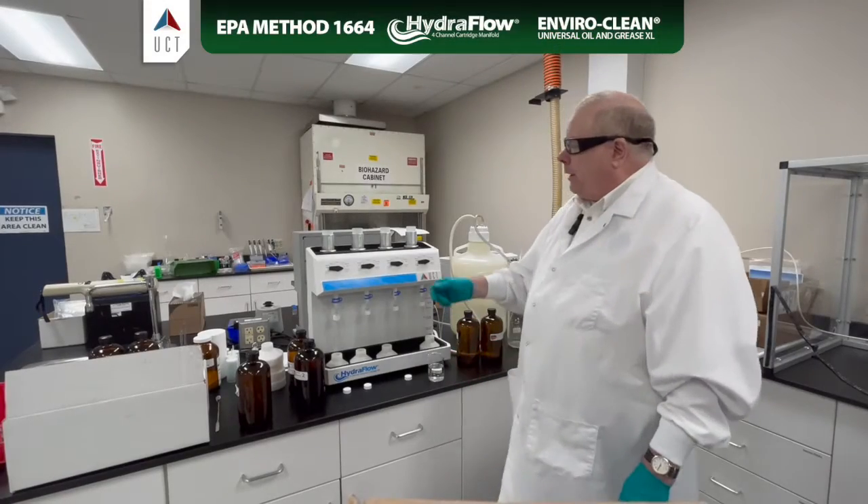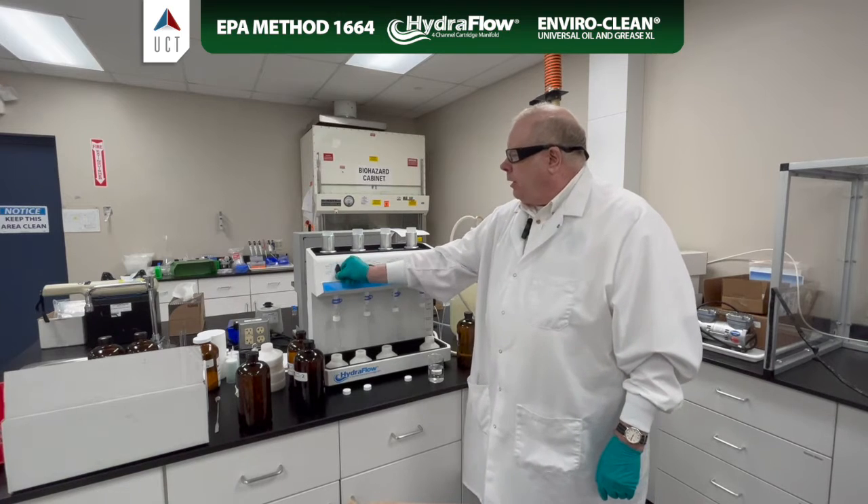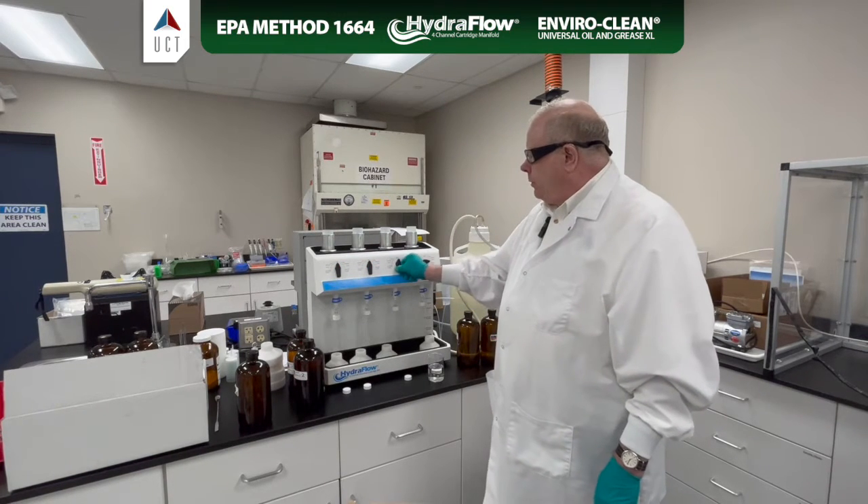Okay, we've let our hexane dry. This is our initial hexane rinse. I'm going to turn our vacuum flow back to the off position.